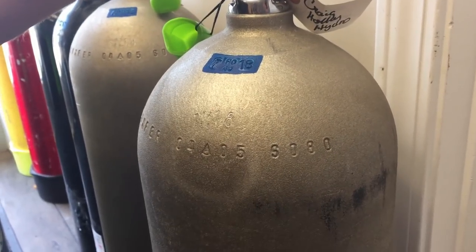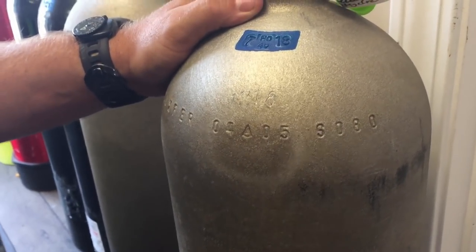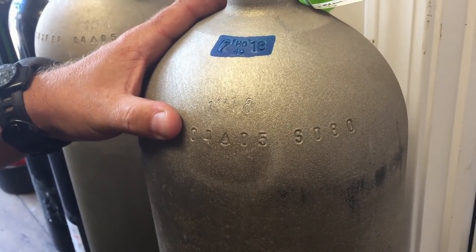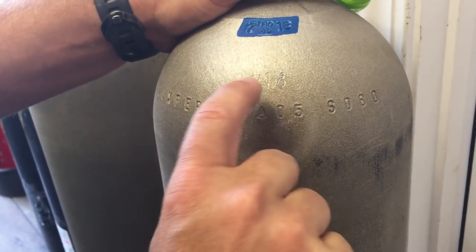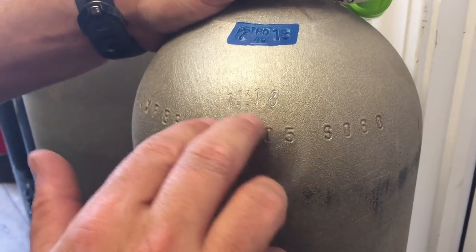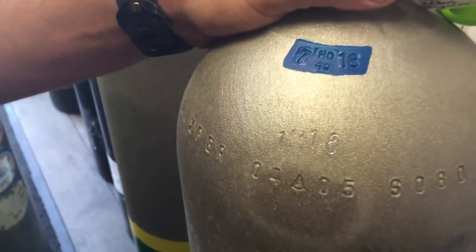When buying a cylinder, think about the cost to get it back into service. This cylinder looks fairly new, putting it in the $150–$160 range, but you have to consider whether it's visually inspected and hydrostatically tested. Here at Lake Hickor Scuba, we charge $15 for a visual inspection and $37 for a hydro test. My friend bought this tank under the assumption that it had been hydrostatically tested — the original date is 2005 but there's a hydro stamp showing January 2018. However, this is an illegitimate and illegal hydro, and let me explain why.